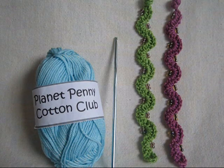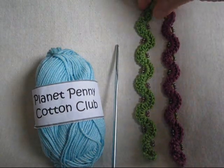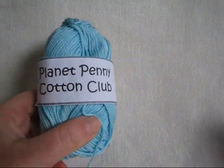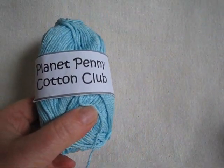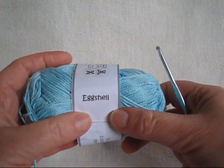Hi, this is Mrs. Macabre and welcome to the Winding Lane bracelet tutorial. As you can see I've got two bracelets made already. I'll take those out of the way. I'm getting ready to make a third one using my favorite Planet Penny Cotton Club yarn in this lovely eggshell color, perfect for spring.